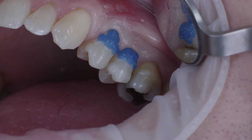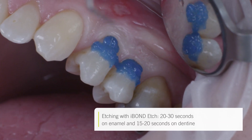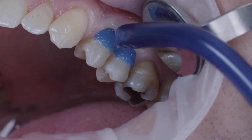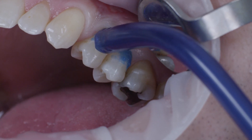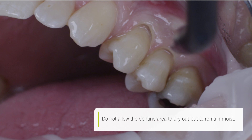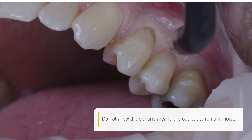I-bond etch was then applied to the tooth surface, beginning on the enamel and continuing towards the dentine. After the corresponding application time, the tooth was rinsed off thoroughly and then dried so that some residual moisture was retained on the surface.